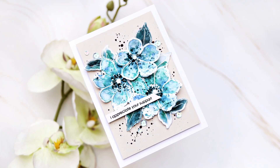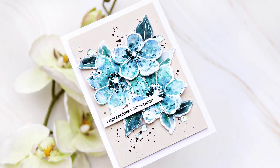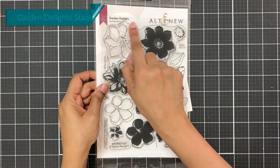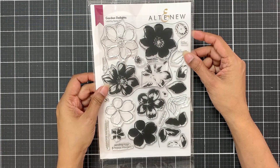In order for this to work, you have to choose colors that if mixed together will create shades that are pleasing to the eyes. I will be using the Garden Delights stamp set, using just the outline images from this set.